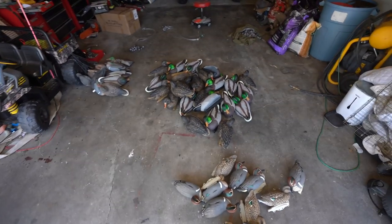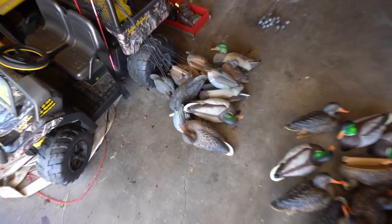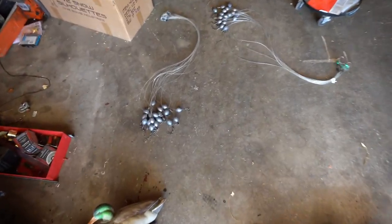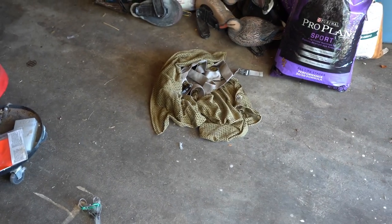Look at the mess I got going on here, but isn't it a pretty sight? Got the old decoys — got some teal, got some mallards. And check this out: got a bunch of new Texas rigs and a new bag. So it's floater revamp day — basically duck season prep.